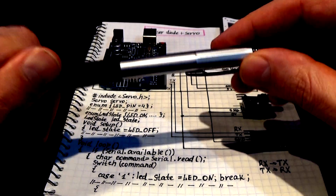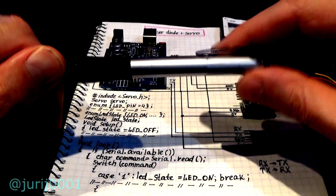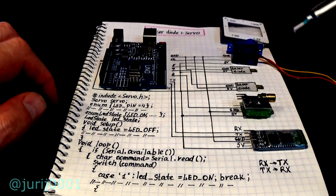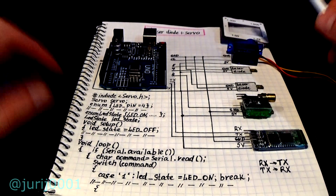Hi friends! Christmas and New Year are coming soon. In this regard I decided to prepare a festive experiment with Arduino for you. You can do something unusual and use this device for your parties and holidays.